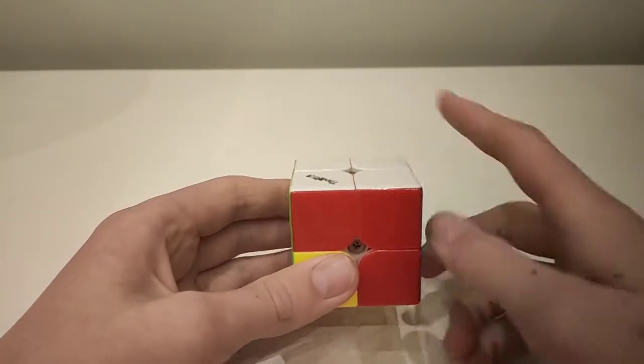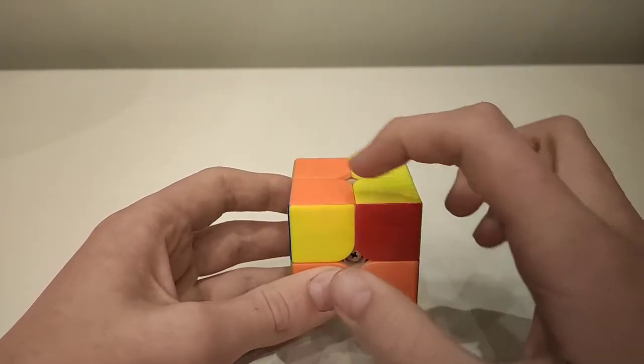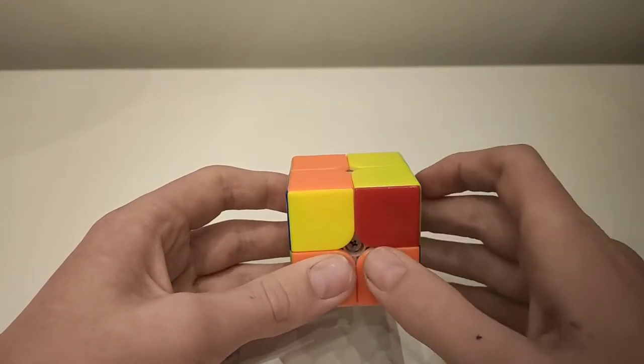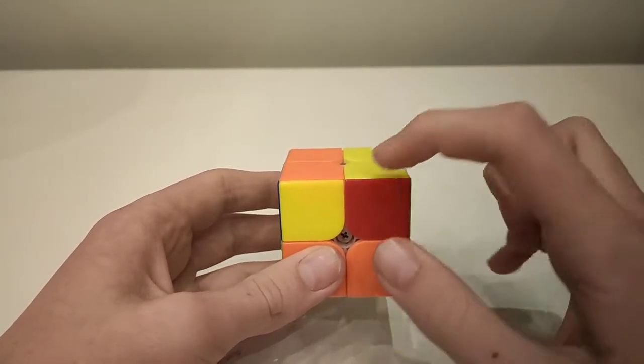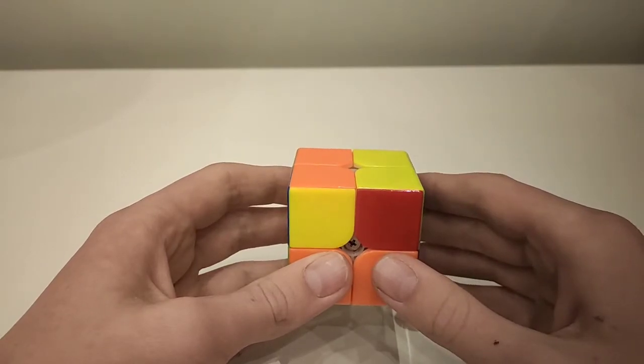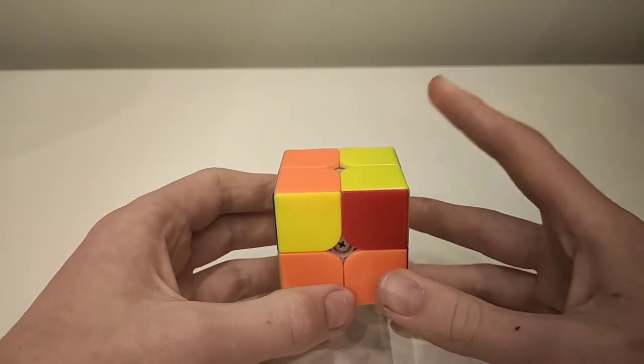Now that you have a completed layer, move it to the bottom of the cube. You now have four corners left to solve. You'll have one of seven cases for how the top colour — in this case yellow — is arranged, and there are seven algorithms you need to know.